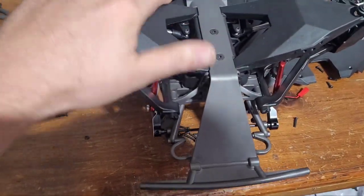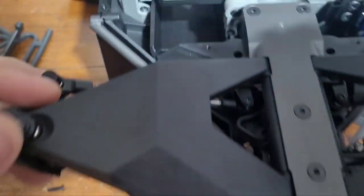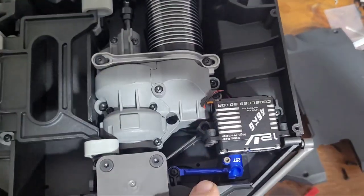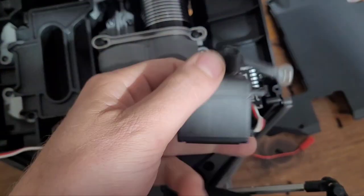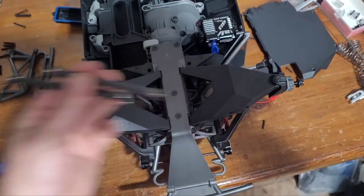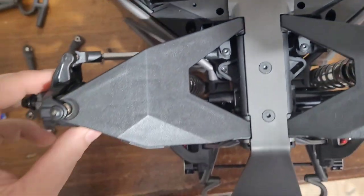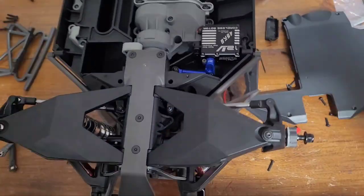We're on to the next part. I got the front sway bars pre-installed — they're not all the way tightened up yet. I got the new servo in here with a Hot Racing servo horn; the factory one is plastic, so not the best. We also swapped out the factory plastic tie rods for metal tie rods, so this thing is going to have way better steering — it's super smooth.